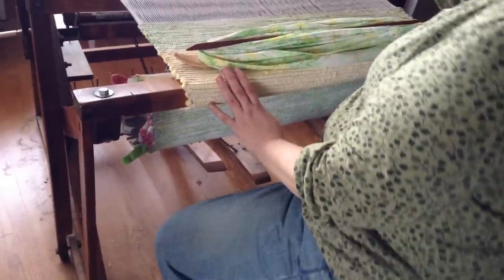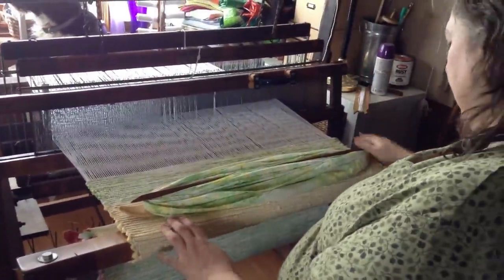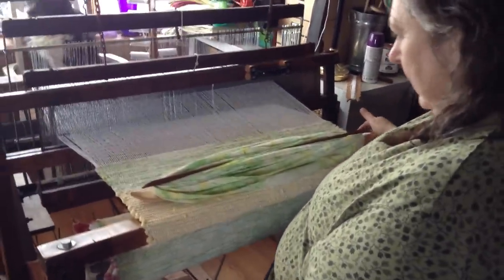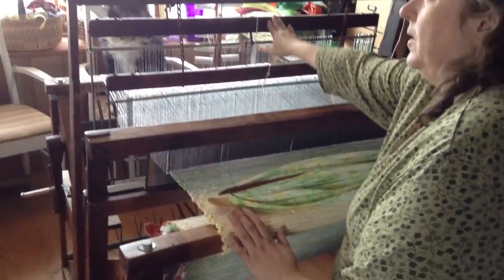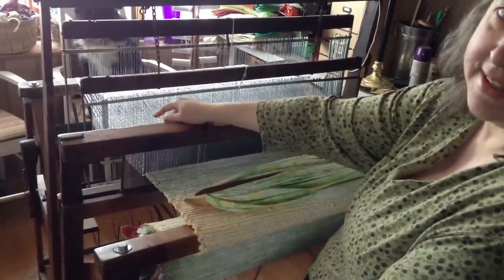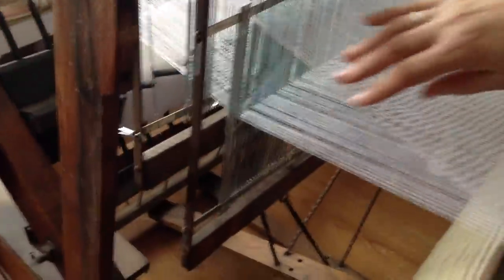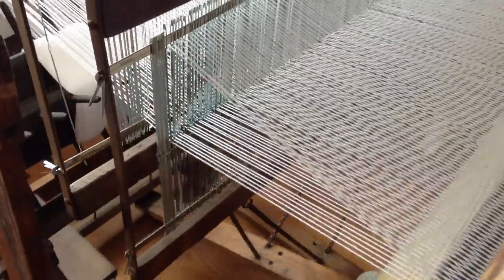If you see down here, there are some pedals and they control the harnesses that get lifted up and down. I'm going to push on this one and you can see it raises up one of the harnesses and one of them goes down. That creates a sort of opening here that the weaving will go through and make patterns.